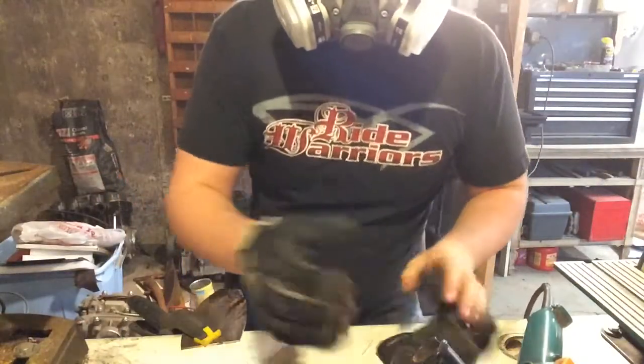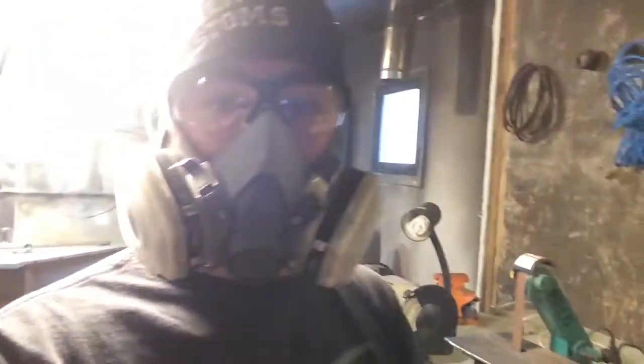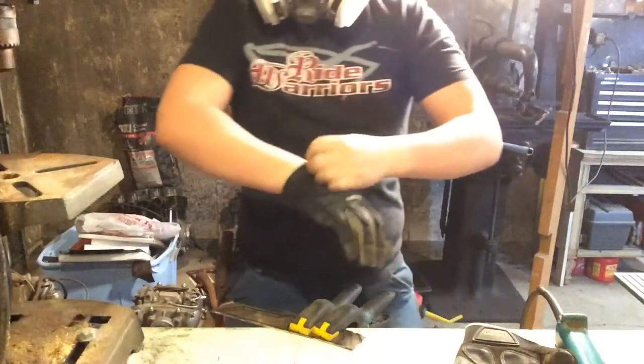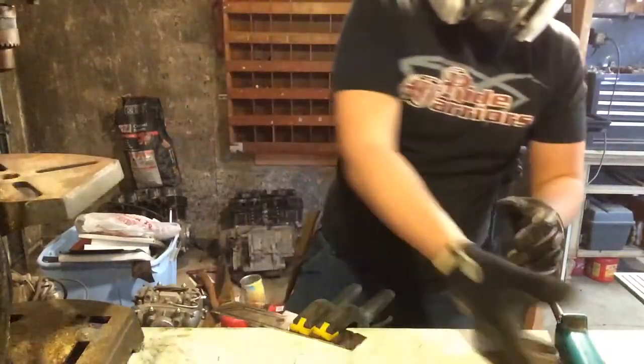I'm going to go ahead and put it in the oven. Let's get it in here.